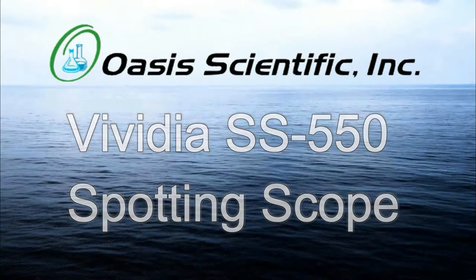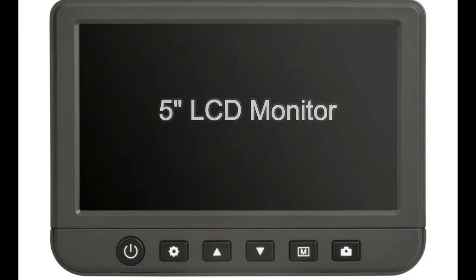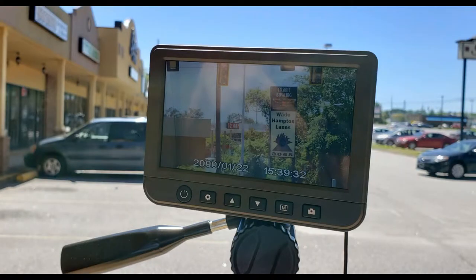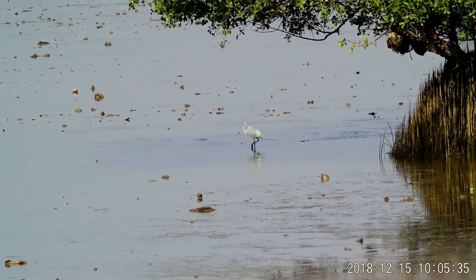The Vividia SS550 LCD Digital Spotting Scope is an innovative, portable, easy-to-operate digital spotting scope with a 5-inch LCD monitor. The SS550 allows you to telescopically project at a faraway distance on a 5-inch high-resolution display. It captures stunning 1080p video and high-quality photos for up to 1,000 feet.